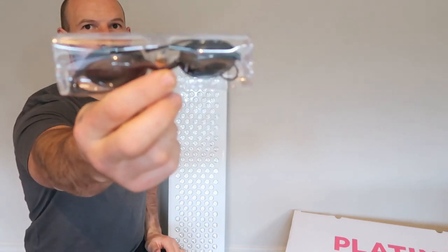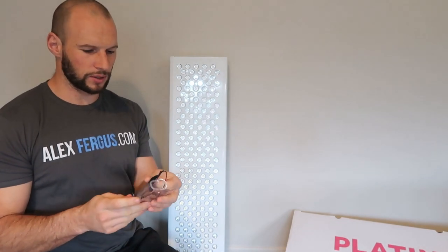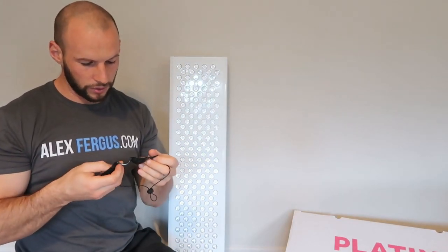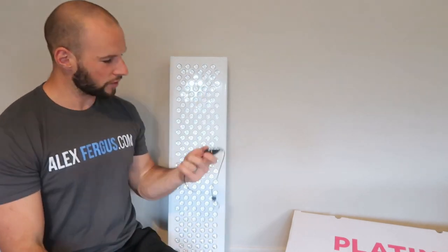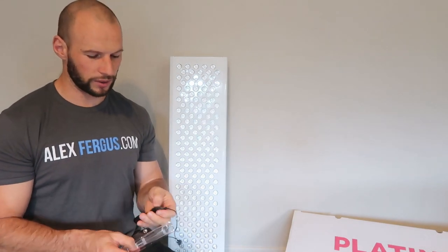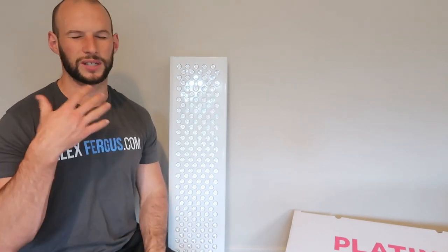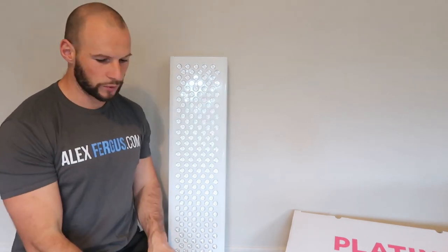Finally, there are goggles — listed as 'sunglasses' on their website, but you can't see through them at all. It's interesting they include these because most companies say red light therapy is safe on the eyes — Joovv and Red Light Man have both moved away from recommending glasses. I still take a middle ground: I don't stare directly at the light, though near-infrared will penetrate through eyelids anyway.